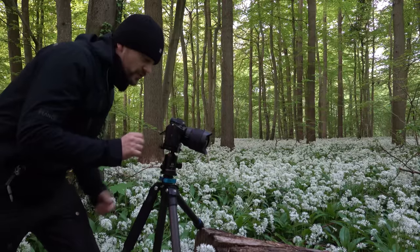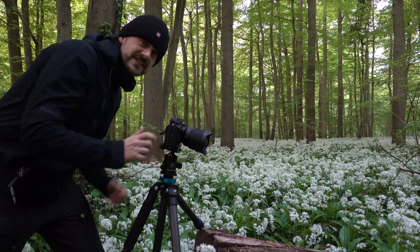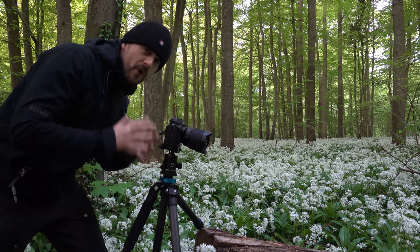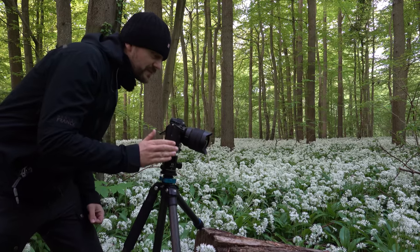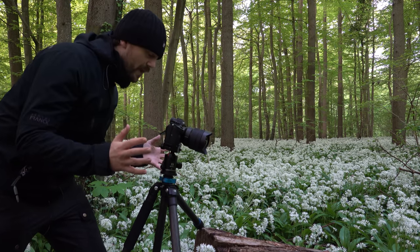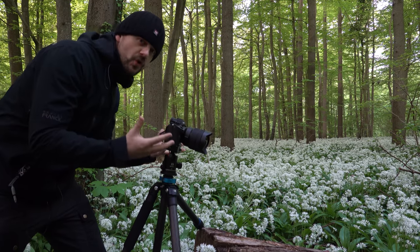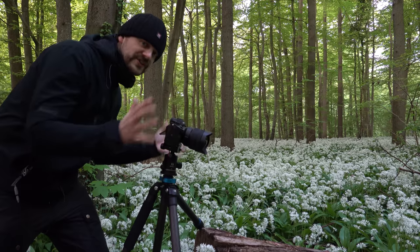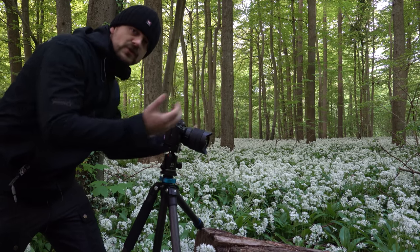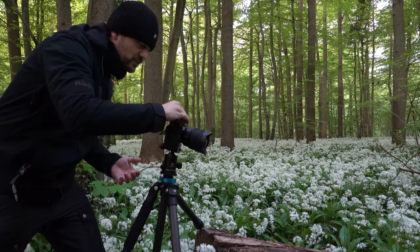My lens of choice is the Sony 12-24mm G lens. This is an ultra-wide angle zoom and I'm all the way out at 12mm on a full frame camera — very, very wide. This is simply to create a very strong and almost distorted depth in the scene, so it looks as if this trunk in the foreground comes out into my face.